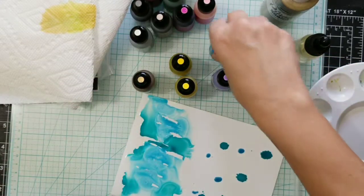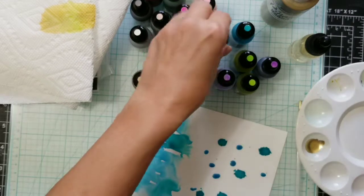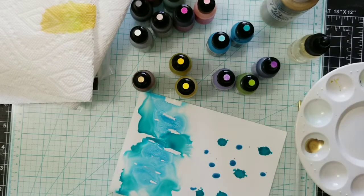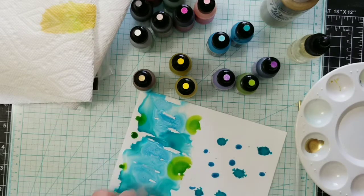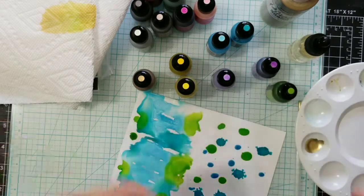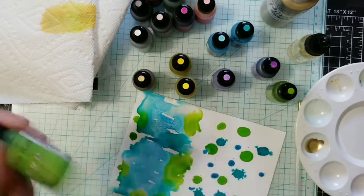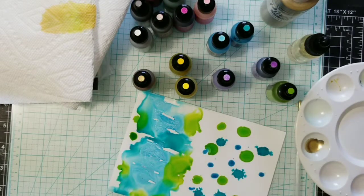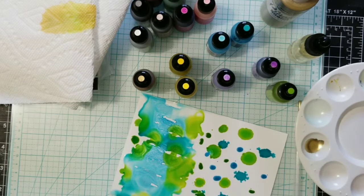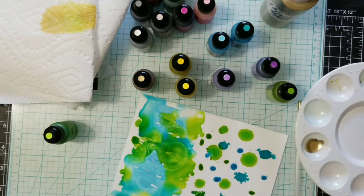Let me put some of the pearl sizzle ink over here. Don't forget you can always paint with these, and that is so much fun to do on an embossing folder. Let's try the green again — I love teal and lime together, I think they look so pretty and complement each other well. The pigment settles really quickly — I had to shake it after just five minutes of not using it, it settles very fast.